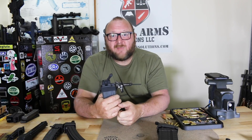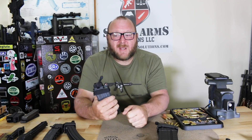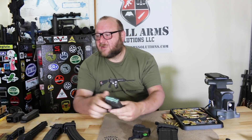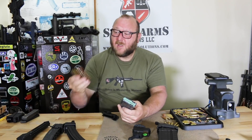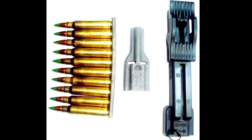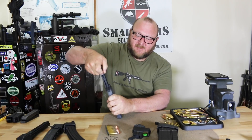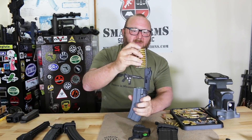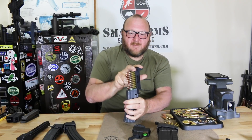For military guys who get issued ammunition on stripper clips, there's also a tool called the StripLula. All you do is drop it on the back of the magazine. Then you take your stripper clip, drop it in the top, lift over, and push down.